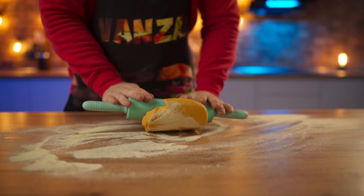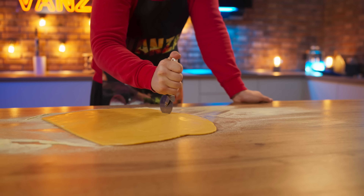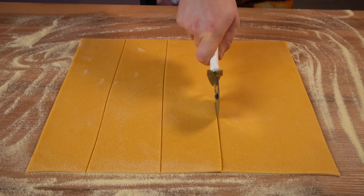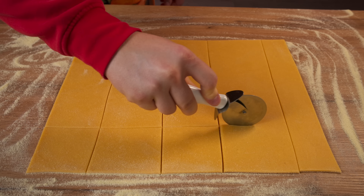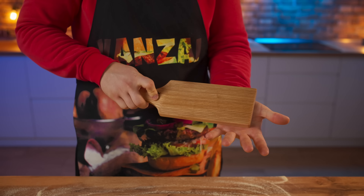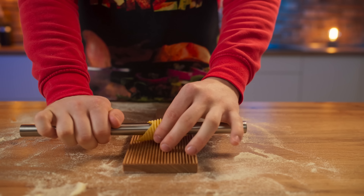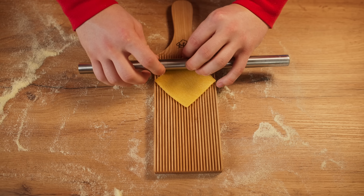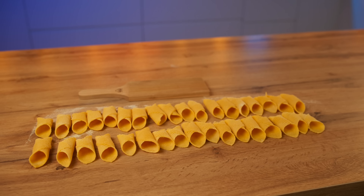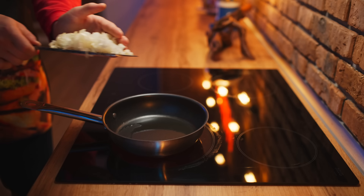We dust the table with flour, cut off half the dough, and roll it out with a rolling pin. We level the dough layer to make a rectangle and cut it into squares. We're going to use a special ribbed board — we put a square of dough on it, wind it on the stick, and pressing, scroll it across so that the grooves are imprinted. We repeat this many more times. Done. The pasta of this shape is called a feather.